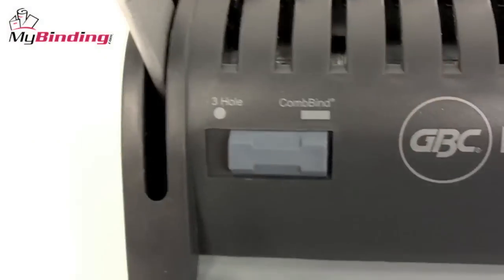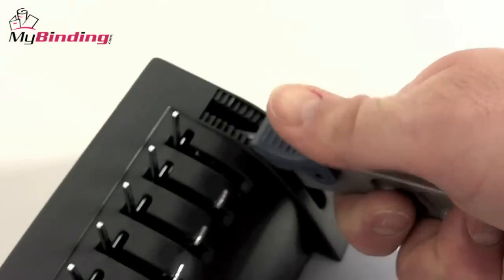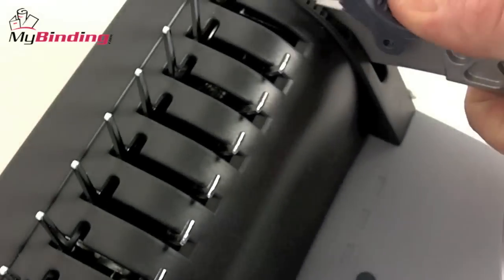The same handle punches for comb binding as well as three hole punching, with simple features, buttons that are easy to use, and a solid construction. Let's take a look at how easy it is to bind a book with the BindMate Personal.